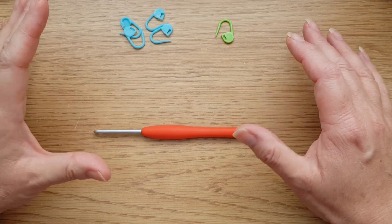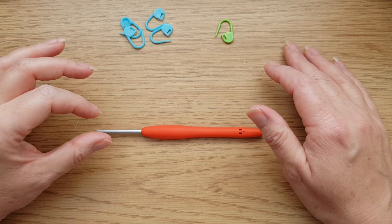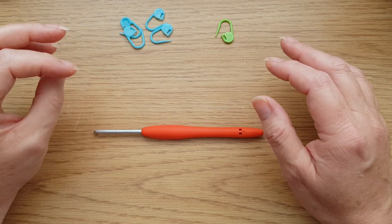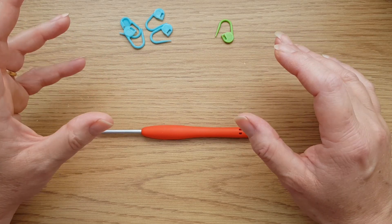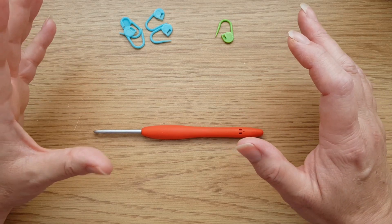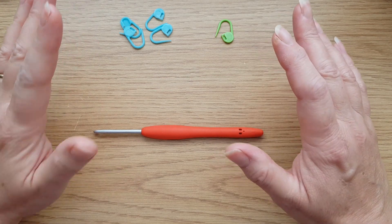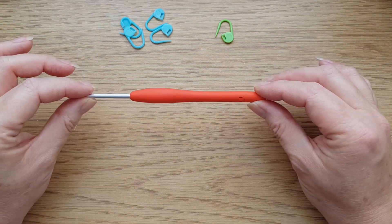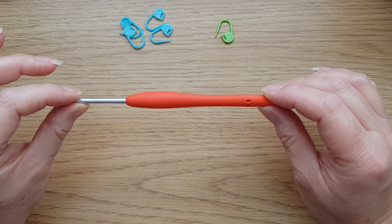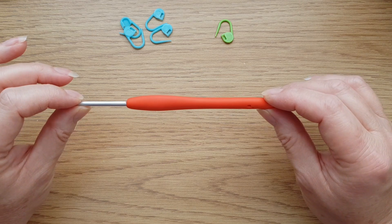Okay, so we've now completed the main body of our blanket and it's time to do the envelope border. I have got here a hook that is half a millimetre smaller than the hook I was using for the main blanket. So if you were using your four millimetre hook, you'll now have a three and a half.